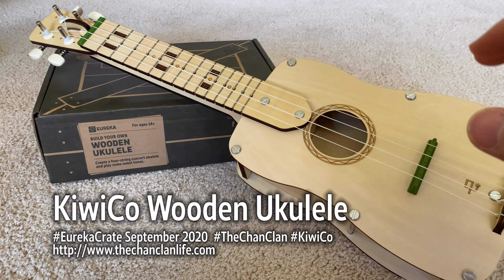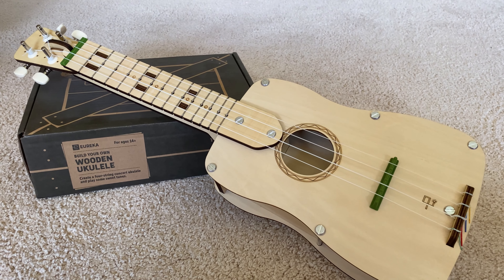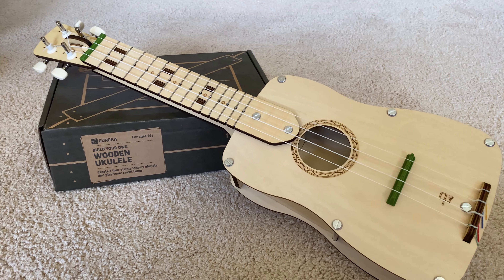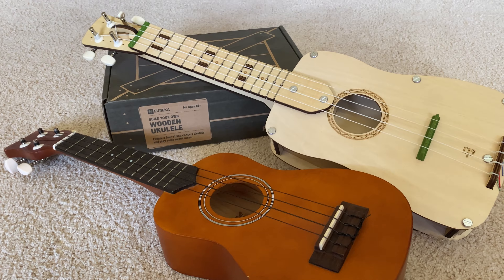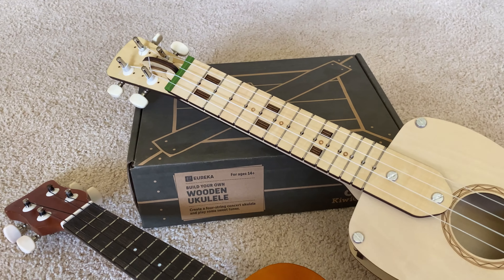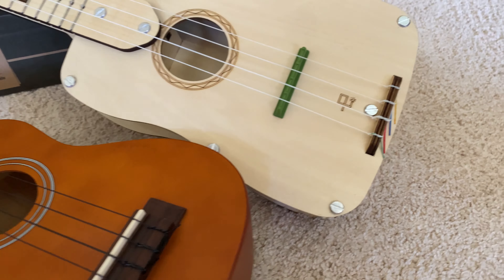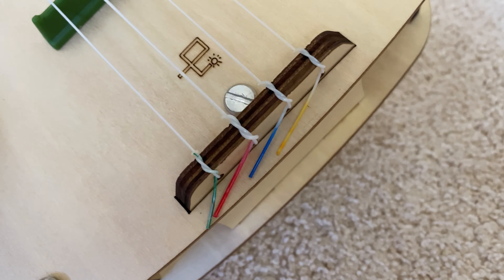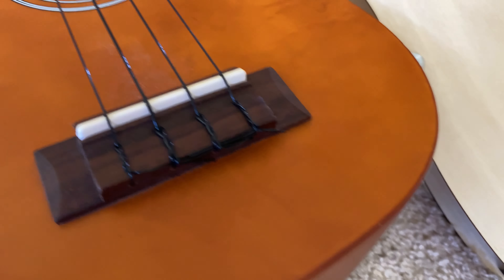This is a full-size ukulele that you build from scratch with the components in the box. This is our little ukulele that is at home, and you can see that everything from the fingerboard to the strings, to the pegs, to the bridge, to even the knots that we were told to wrap the strings with are similar to an actual ukulele.